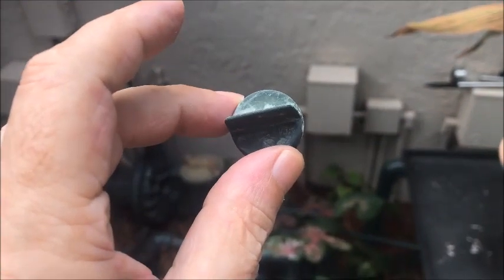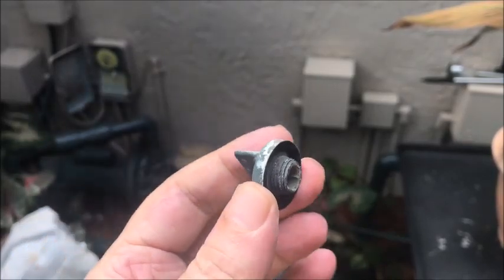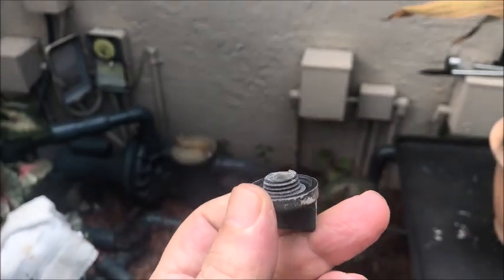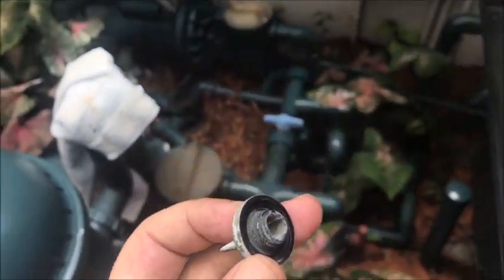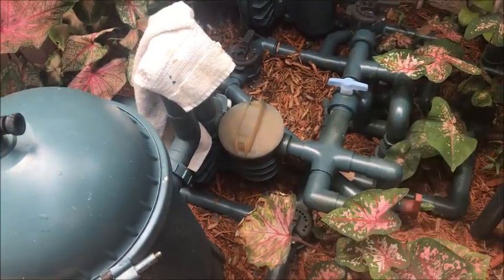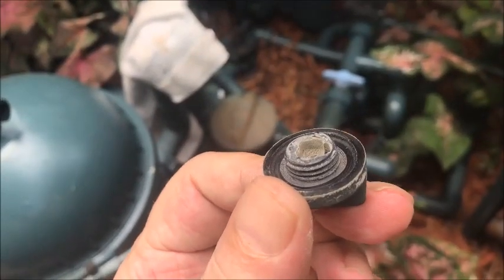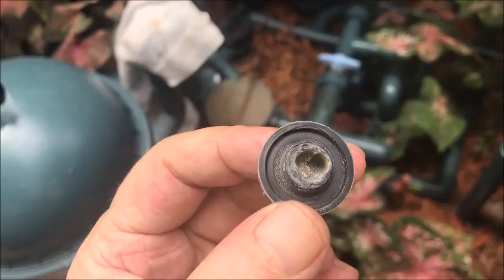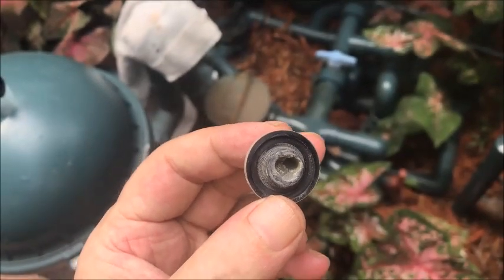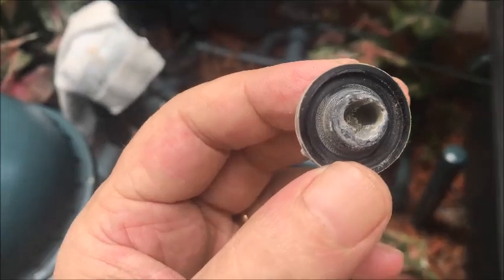In this video we're gonna show you how to fix a hole anytime one of your little caps breaks off. This one goes to a pool pump — you'll see how it broke off. What happened was the threads are still inside the pool pump, so what we're gonna do is fill that hole with some steel stick.